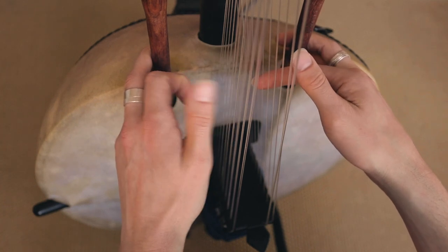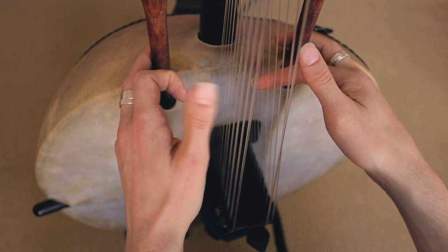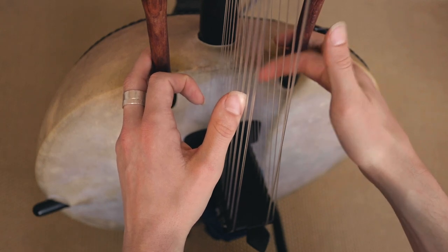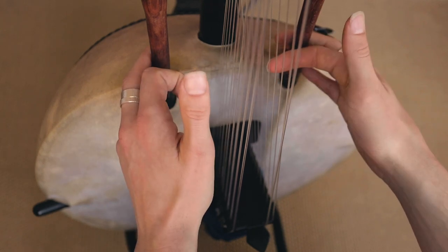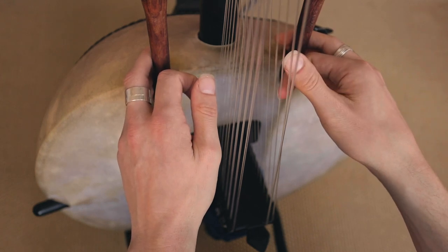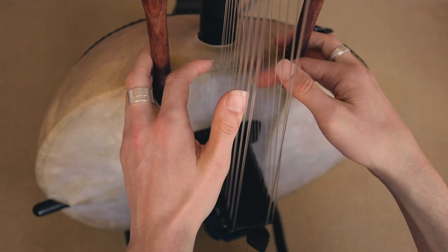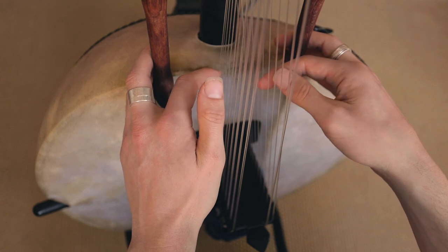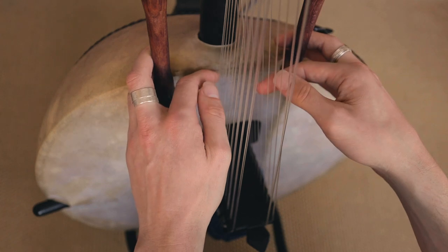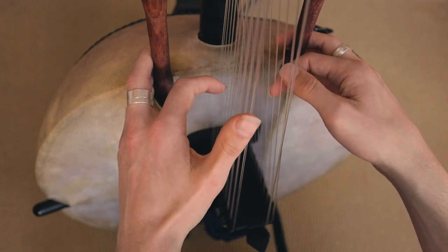This time we do the D's. But instead of doing both on the same side, we do this one — so number 3 here, and then number 4 here. Thumb first. Then again. So: 2, 3, and then again. Here's what we have: 1, 2, 3, and then 1, 2, 3, and then 1, 2, 3, and then.